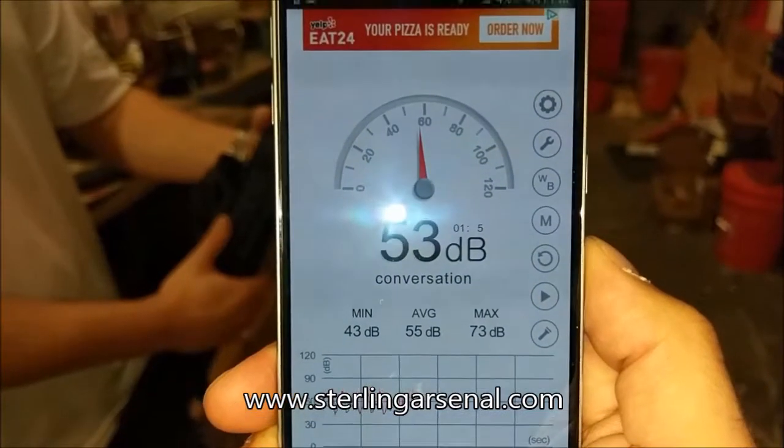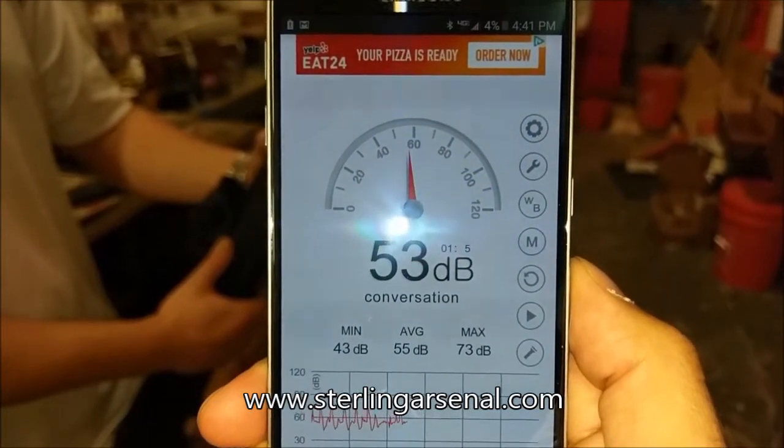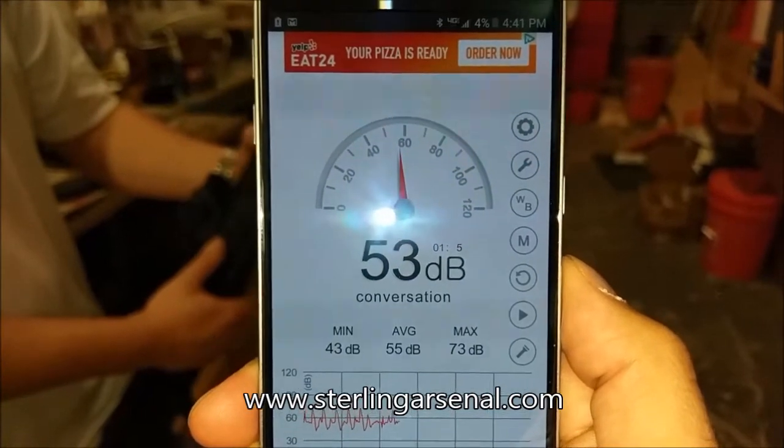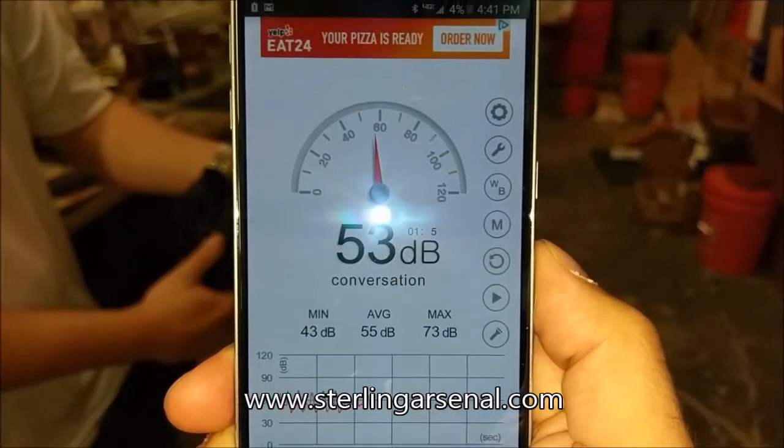So our results with the Sino Chico Spec Ward are an average of 55 decibels, primarily ambient noise. The peaks were at 73 decibels. So pretty similar.